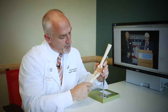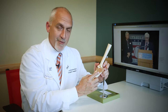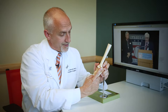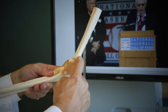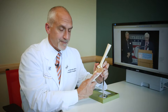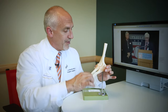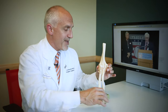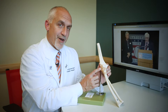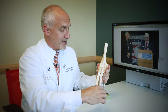The ulnar collateral ligament is a small ligament that connects from the end of the humerus. This is a right elbow, so on the inside part of the elbow you have the ulnar collateral ligament that originates from the tip of the epicondyle here and inserts down onto the ulna. This ligament has an important job of keeping the elbow stable, and there's a similar ligament on the outside part of the elbow that helps keep the elbow stable going side to side.